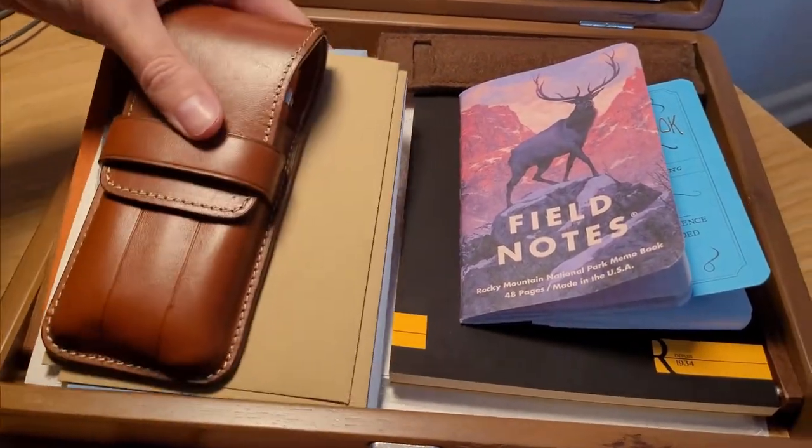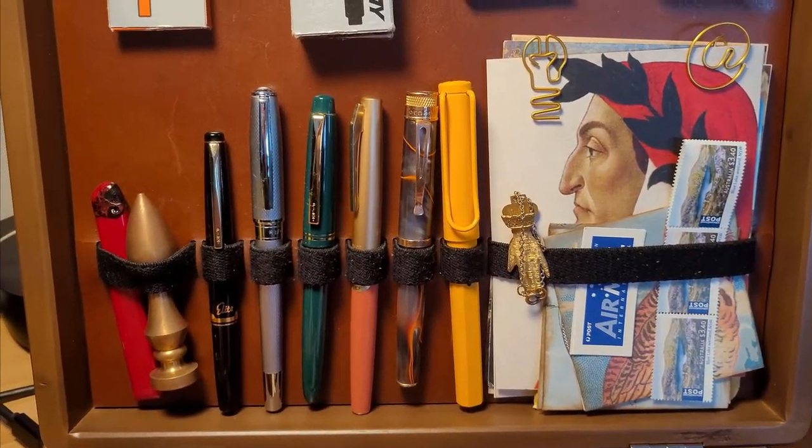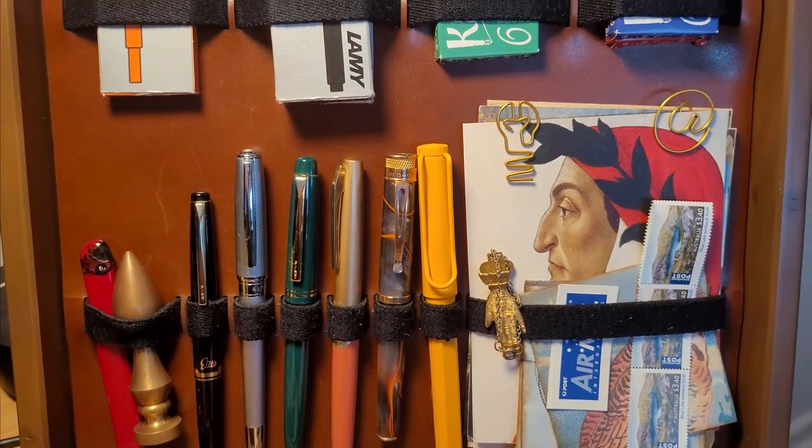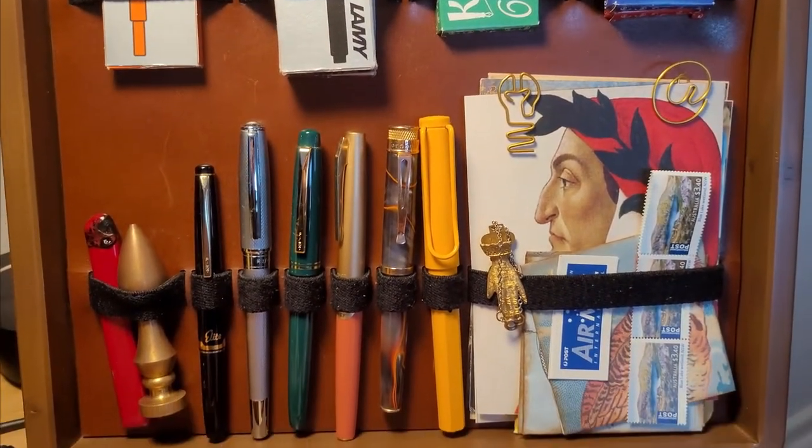Inside you'll find the bottom lined with cork and the lid with leather, with the straps attached to it. On the bottom there are six pen loops, a slightly larger loop that I use for my wax seal, and an extra large loop for postcards or passport-sized notebooks.